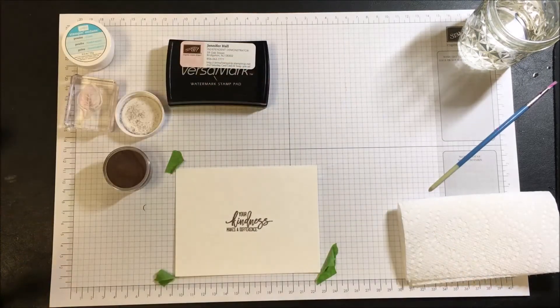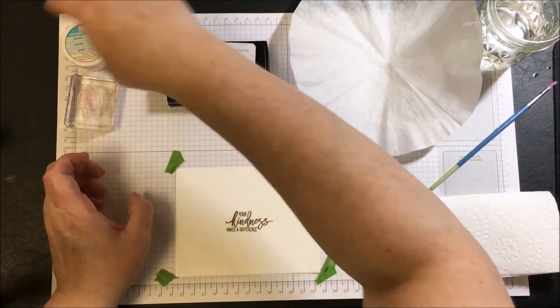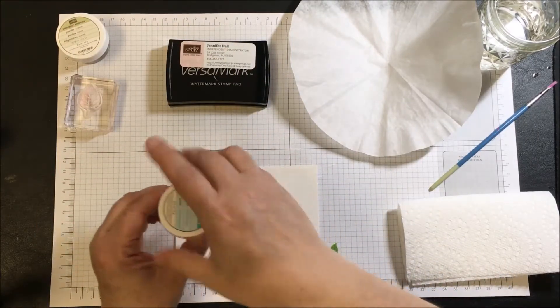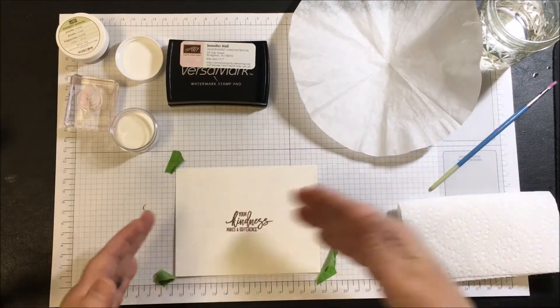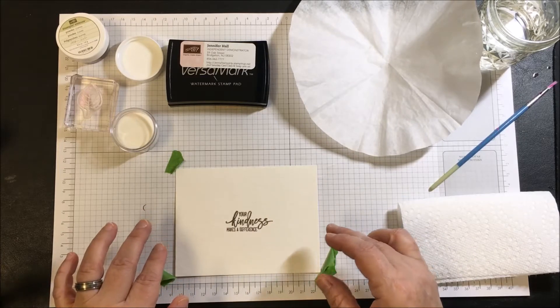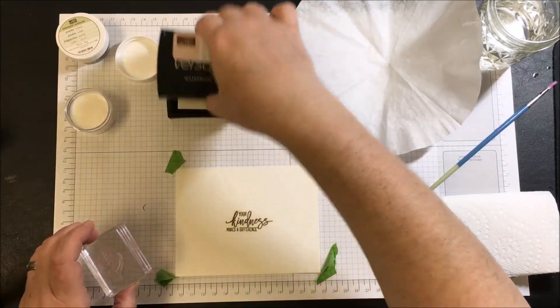If there's any extra, just shake it off. Then we're going to switch over to clear embossing powder. The reason I'm using clear is that I want the paint to pool around the embossing — because the paper with the embossing will resist the paint. So we'll use the VersaMark ink again.